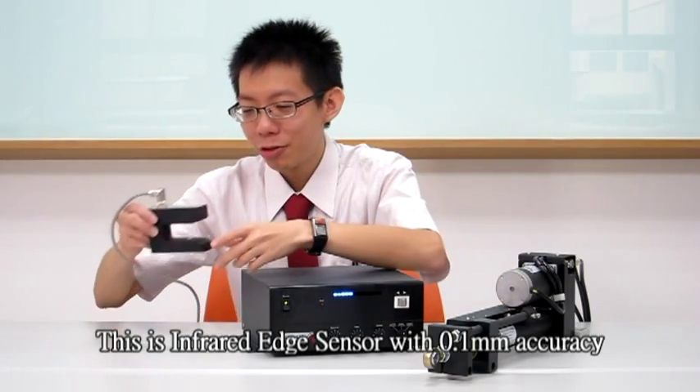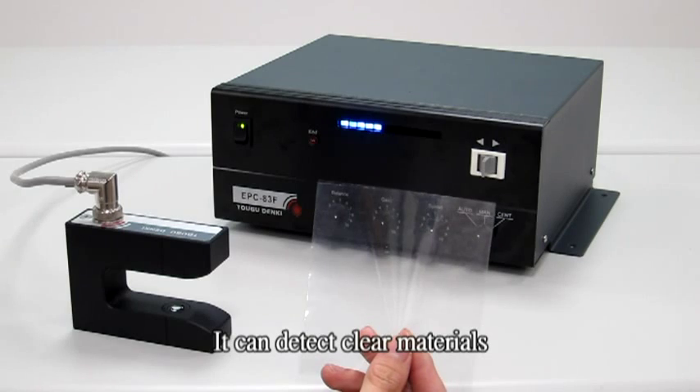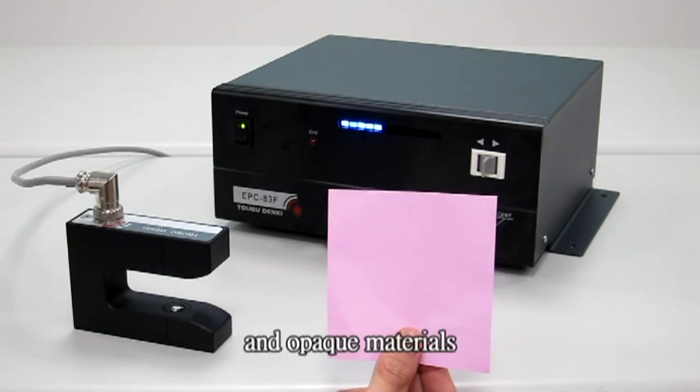This is an infrared sensor with 0.1mm accuracy. It can detect clear materials and opaque materials.